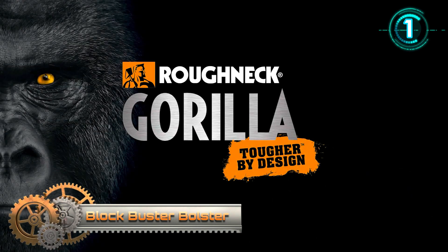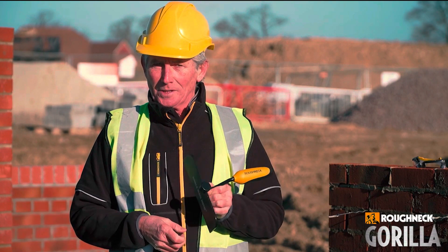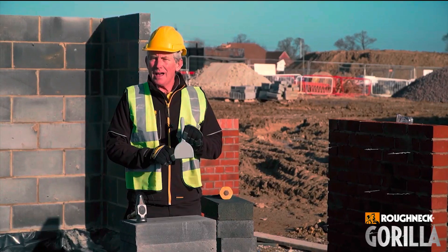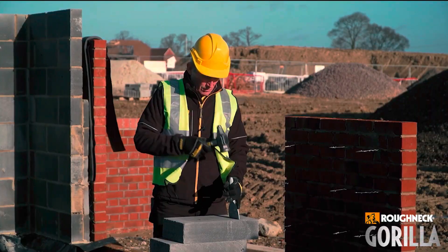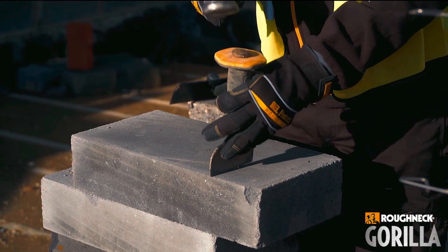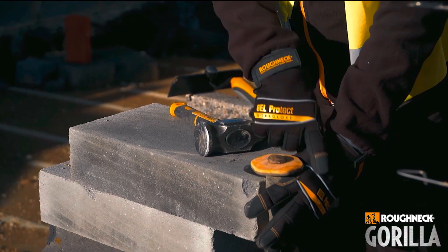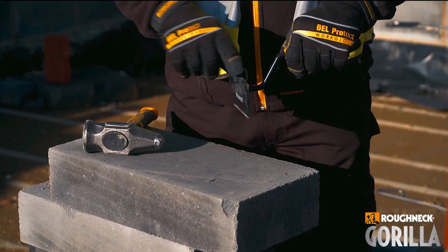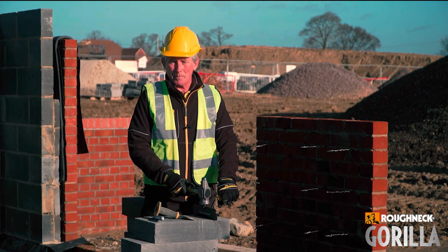The Roughneck Gorilla Blockbuster bolster cuts blocks safely and accurately in one strike. The large striking anvil and 230 mm blade allow blocks to be cut with a single strike, and 100 mm blade markings assist when building blockwork corners. The soft grip handle is offset away from the striking face for greater comfort, control, and safety. The tough and durable heat-treated blade is resharpened easily, with other applications including removal of tiles, wall rendering, and chasing out channels in blockwork for recessed pipes and cables.